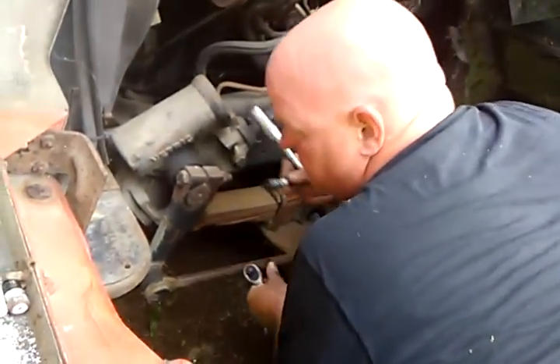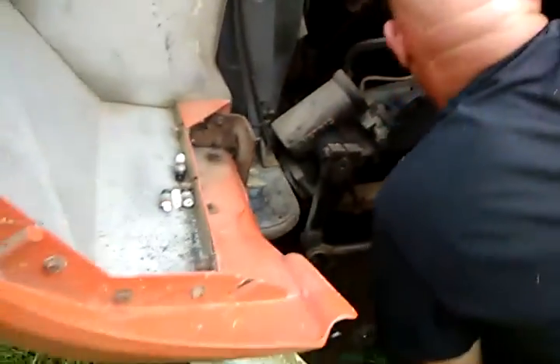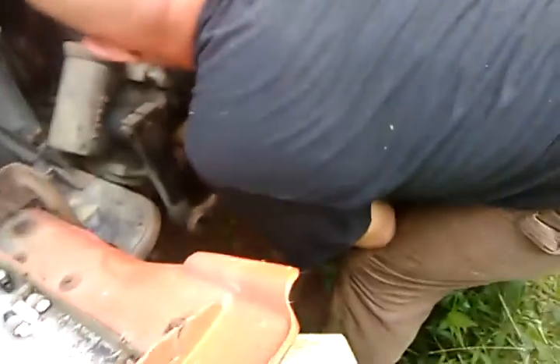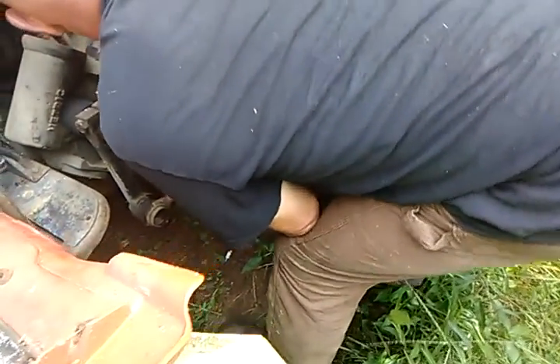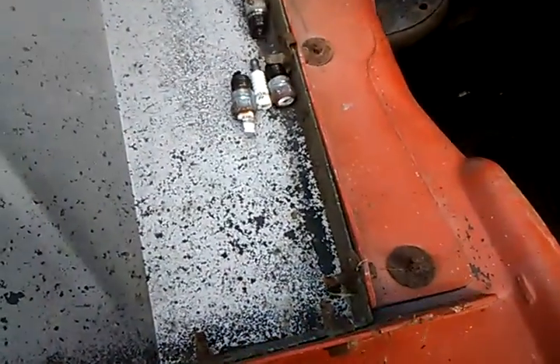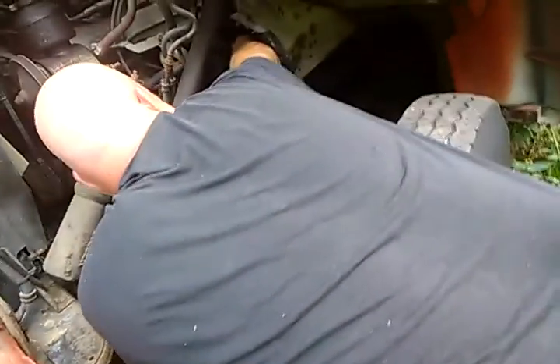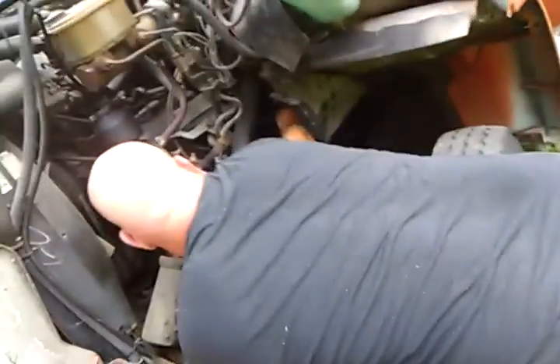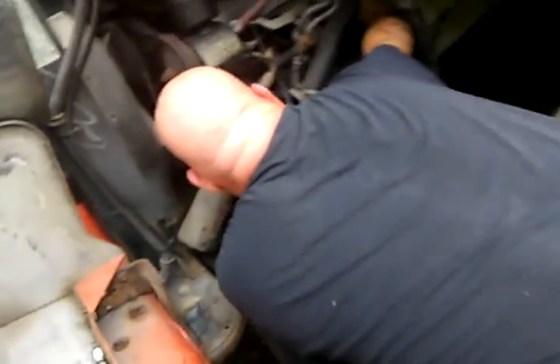That's probably the one — it might definitely be one of them. Cranking, no compression now. We'll get this last one out on this side and see what it does. If it doesn't do anything, then it's all the spark plugs. Yeah, all of them so far have water. That is not good because I think water might have gone through this hole, found a way into the carburetor, then into the spark plugs, and hydro-locked it.